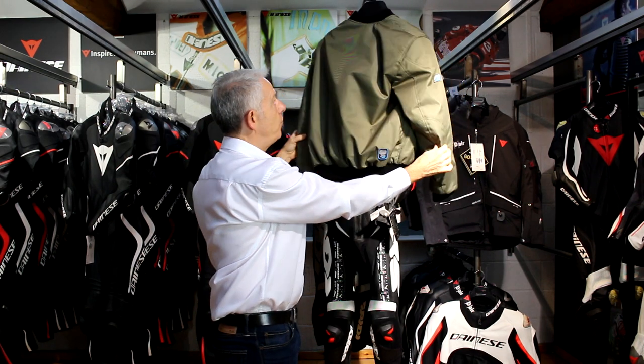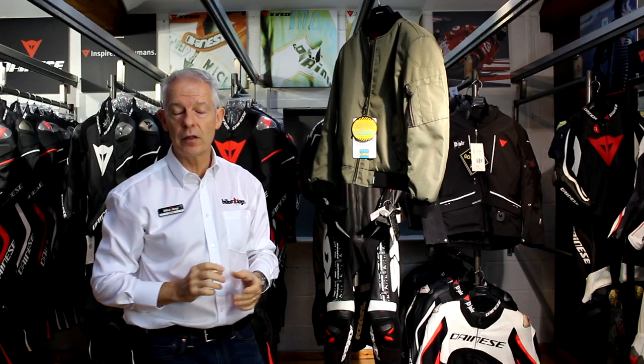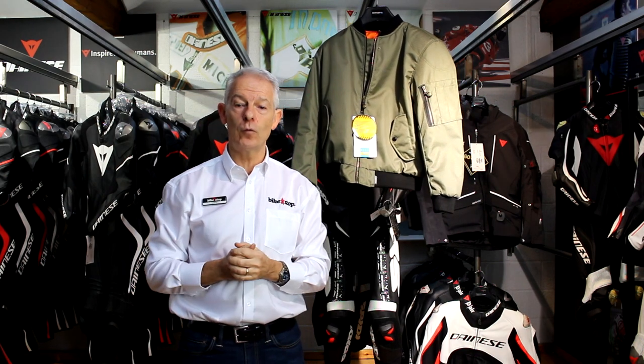Let me just give you the full spin round. Bomber style, short style — as I said, waterproof with CE approved armor. That is the Spada Air Force One jacket.